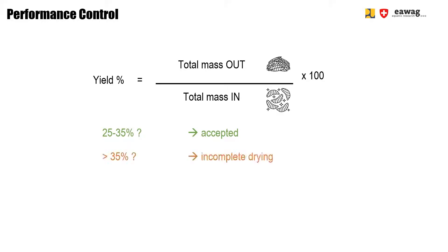If you get higher yields, this indicates that the larvae are not completely dry yet. If you get lower yields, this may indicate that you lost some material.